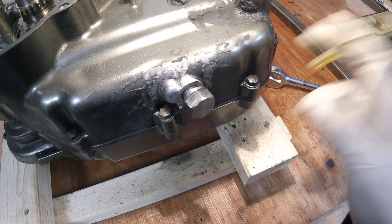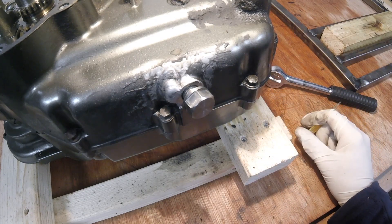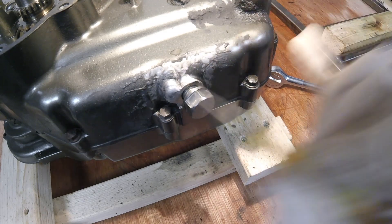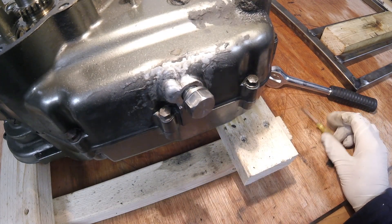If not, it will mean either getting a new set of cases which I can then rebuild the engine into. But in the meantime I'm going to try and grind this weld off slightly, which gives me the room to get that bolt out. Let's see how we get on.